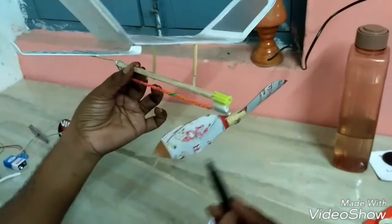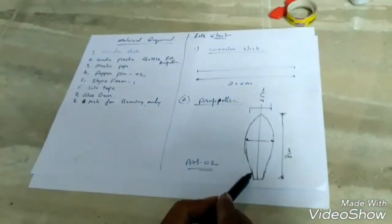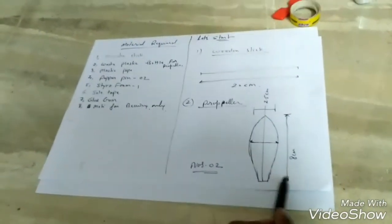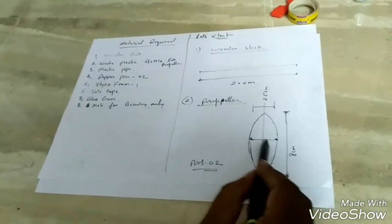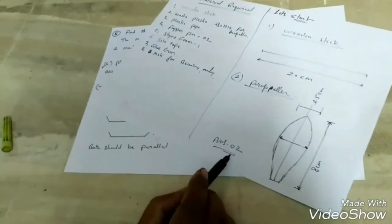Look in this figure. The propeller length is 8 cm and from the center its width is 2.5 cm. We require two numbers of propellers.